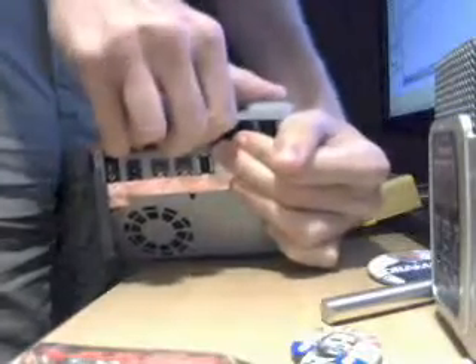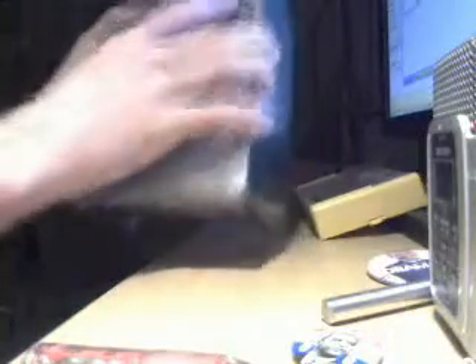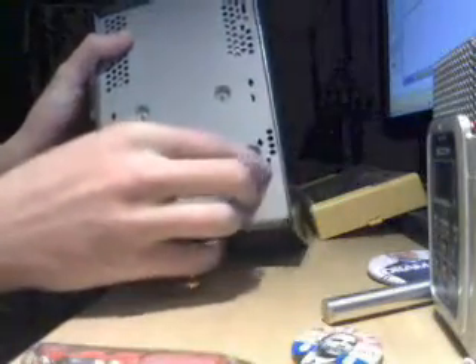We're going to go ahead and flip this case over and rip the other side off. You do need to put some physical force — try to do it one side at a time. It does require a lot of effort. What they do is they go into these slots.